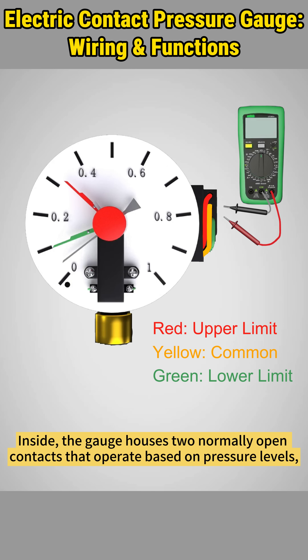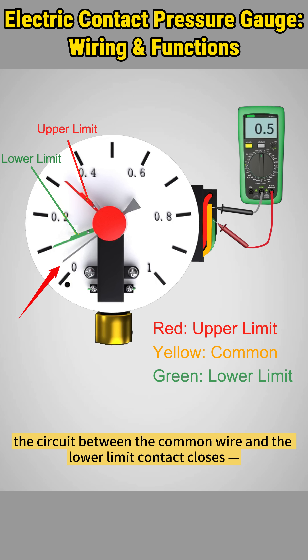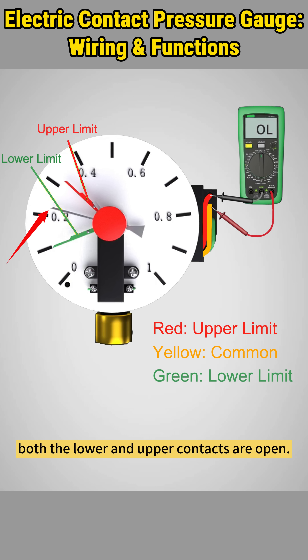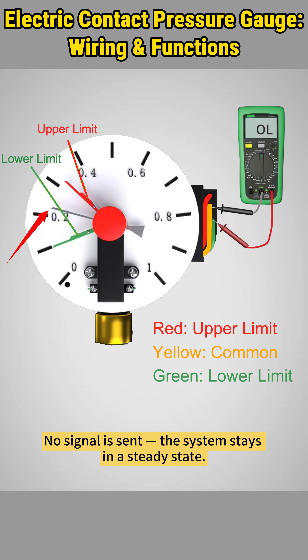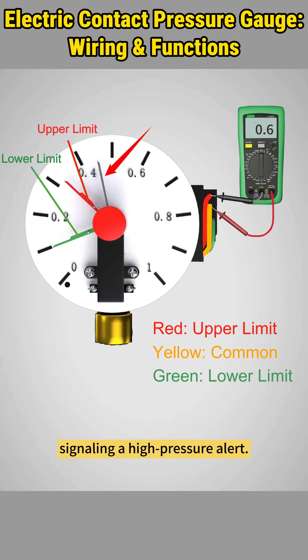Inside, the gauge houses two normally open contacts that operate based on pressure levels, with three working modes. When the current pressure falls below the lower limit, the circuit between the common wire and the lower limit contact closes, signaling a low pressure condition. If the pressure is between the lower and upper limits, both contacts are open — no signal is sent and the system stays in a steady state. When the pressure exceeds the upper limit, the circuit between the common wire and the upper limit contact closes, signaling a high pressure alert.